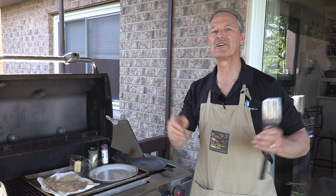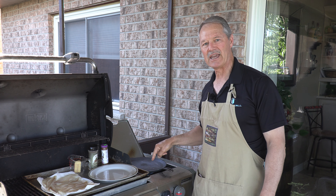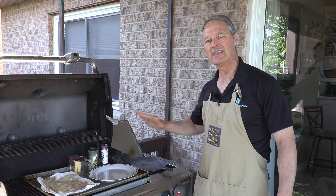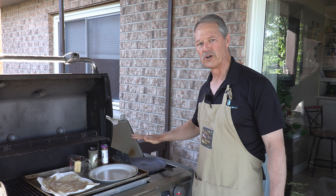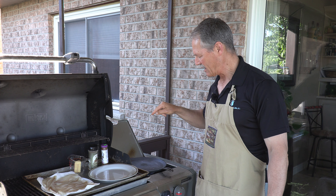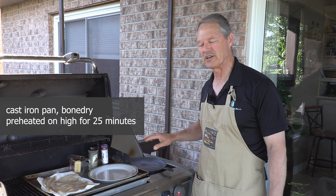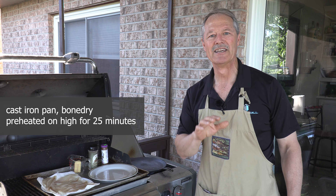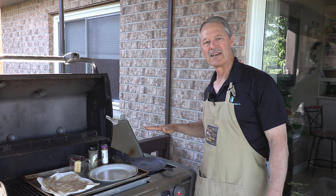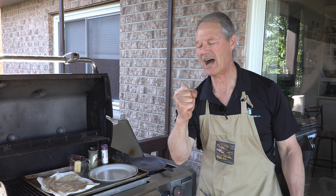I like to do this outside as well because it creates a little bit of smoke. First thing you do: cast iron pan. I have a cast iron pan here — any cast iron pan will do. I've got it on the heat, no oil, just bone dry. I put it on there about 20 to 30 minutes ago. I turned the heat on high and walked away — went and had myself a glass of wine. You want this cast iron pan to be bone dry and extremely hot.